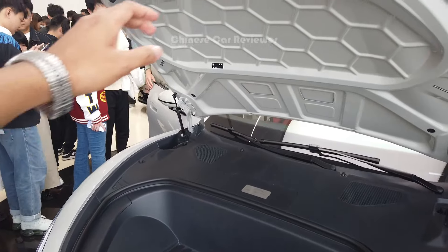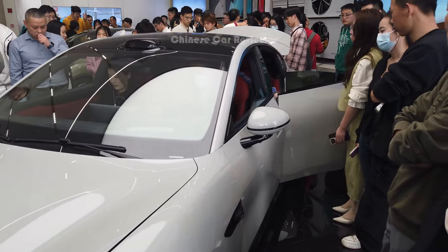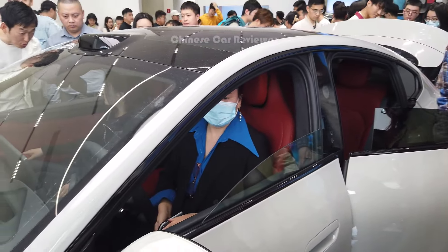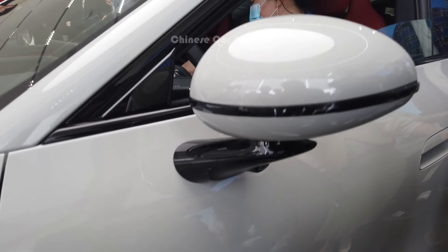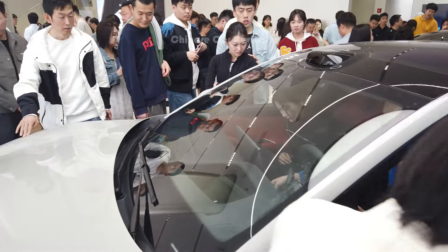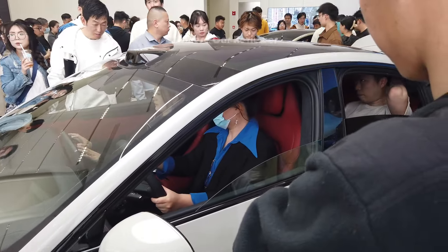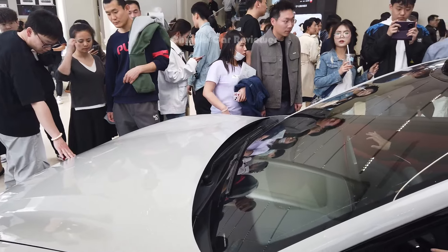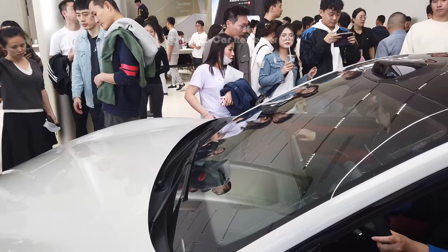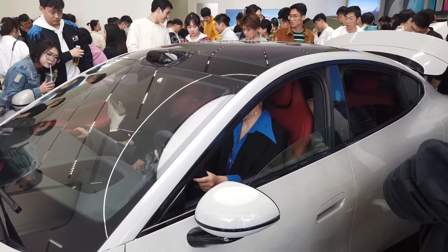People are crazy — it's like the Chinese version of the Porsche Taycan. If you can't afford a Porsche Taycan, you can just buy this vehicle. Xiaomi has done a really great job — the drag coefficient, the noise reduction, it's amazing. A lot of vloggers came here to shoot videos too. Yesterday we had some time to make a video on the second floor, but today because of the weekend, it's crazy.